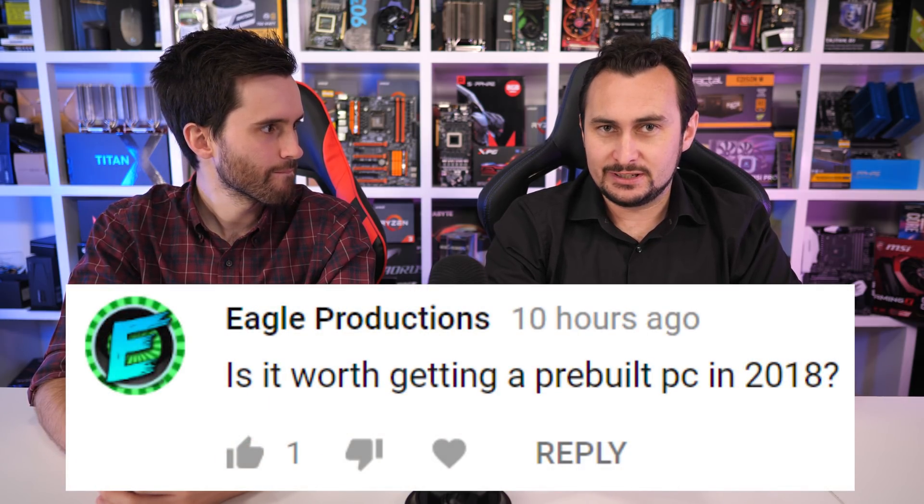From YouTube: Is it worth getting a prebuilt in 2018? It really depends on the prebuilt you're talking about. Most examples out there are pretty much junk — you wouldn't want to touch them. If it's really cheap, there's probably a reason for that. You need to look for OEMs that give you actually good motherboards, chips, and power supplies. The high-end gaming prebuilts tend to be pretty decent, but the cheaper ones you've got to really watch out for. It depends on who is supplying them as well.